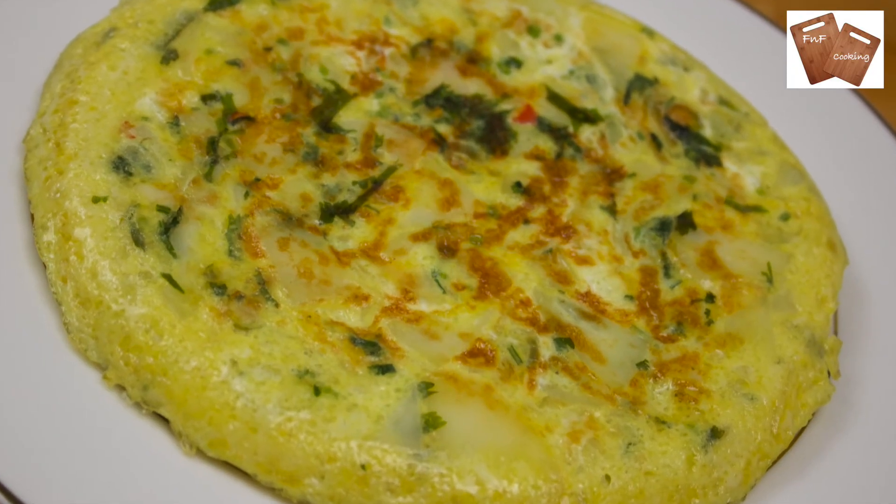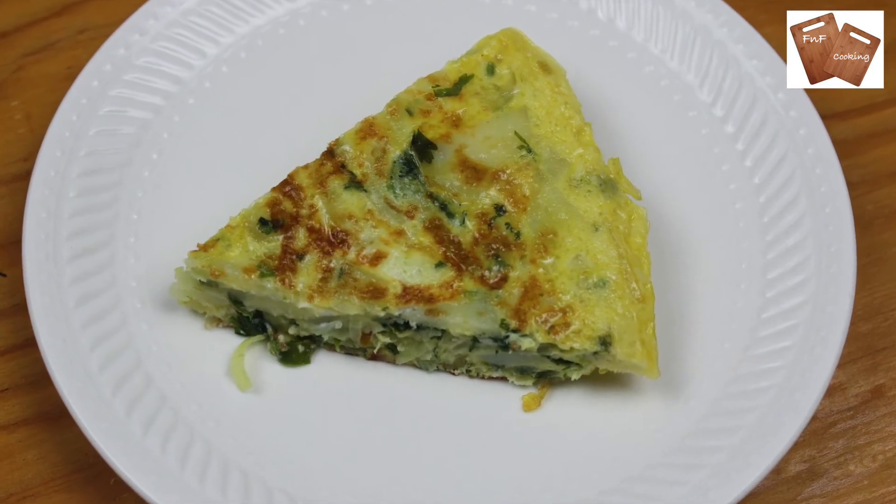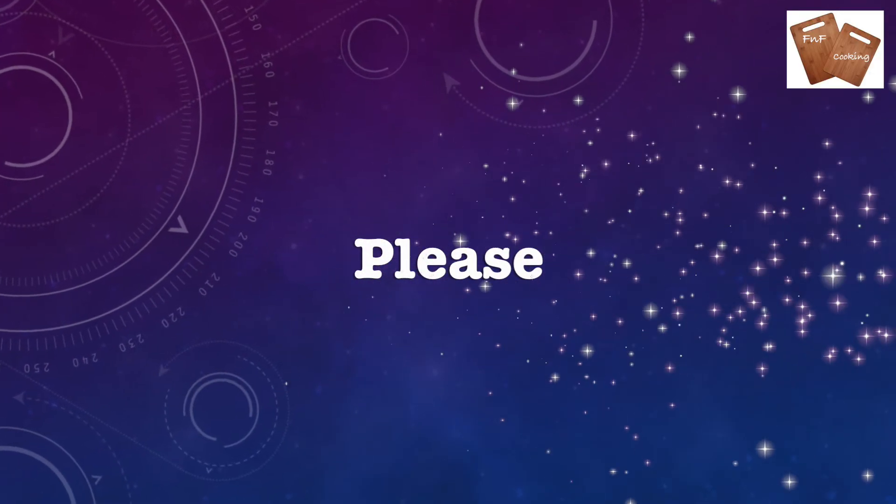We will try to make our recipe. If you follow this recipe, please do not like this video. God bless you.